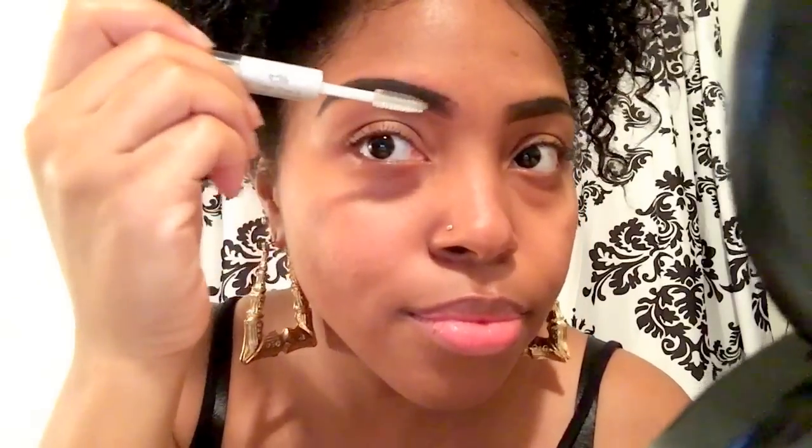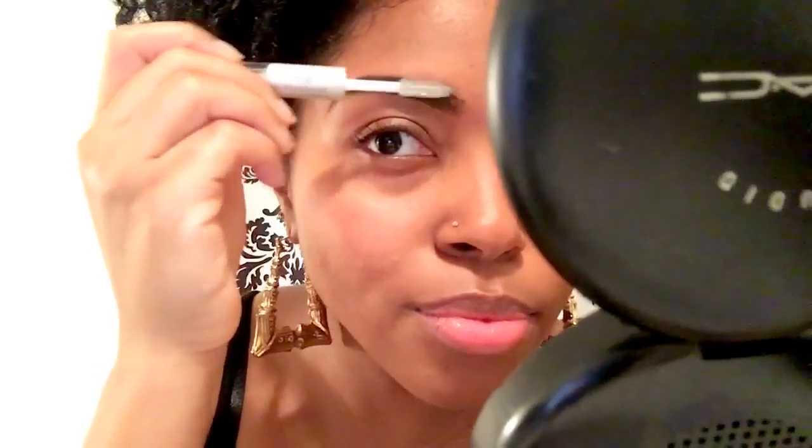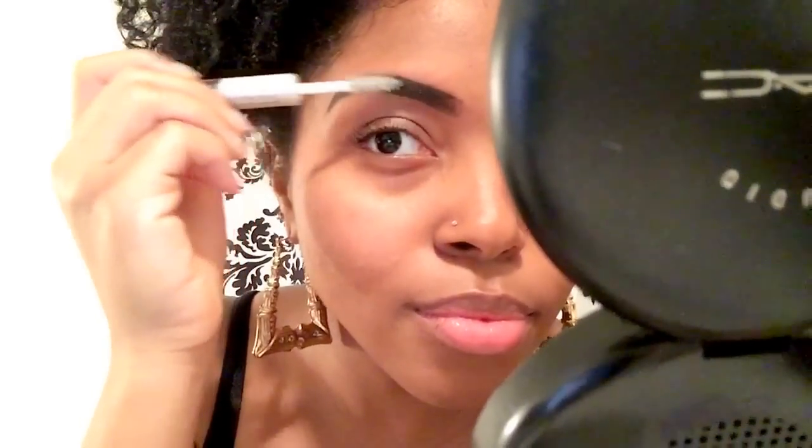Right here I'm using the ELF clear brow gel, and what this is going to do is set your eyebrows. You never want to go out of the house without using this gel, because if you don't, it's going to smudge and it's not going to last. This is just going to make sure you don't have any flyaways, and you just follow along the lines. If your eyebrows are long like mine, sometimes you'll have to brush it in and that's okay.